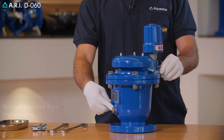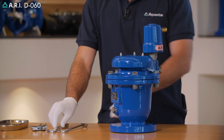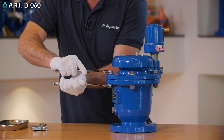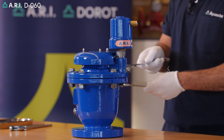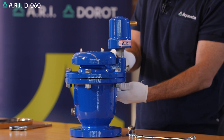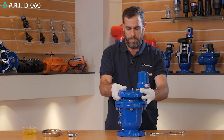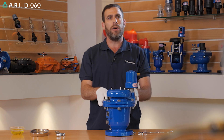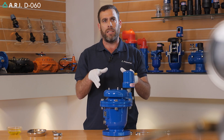If a drainage port is not available to open on the product, you could gradually open the bolts on the cover itself, allowing pressure to release from the bolted cover assembly. After pressure has been released, we can now start and conduct our maintenance on the product itself.